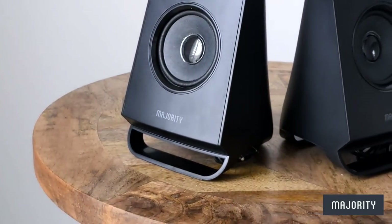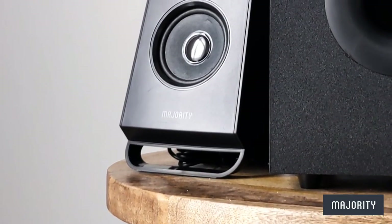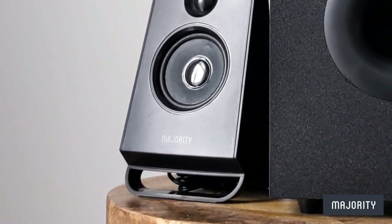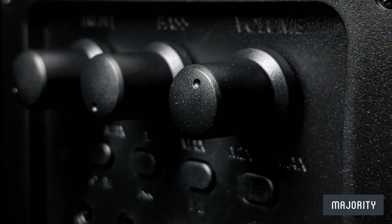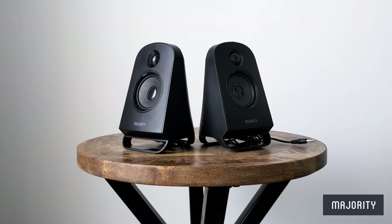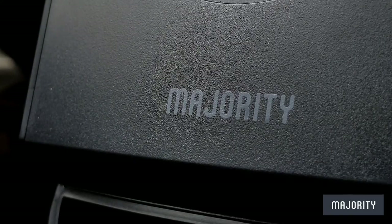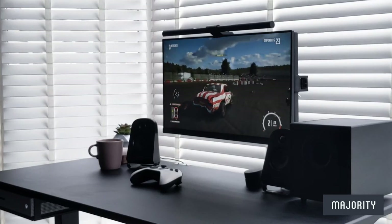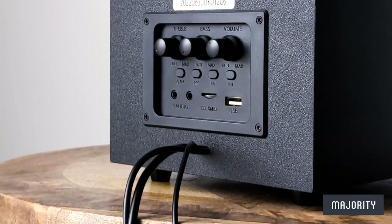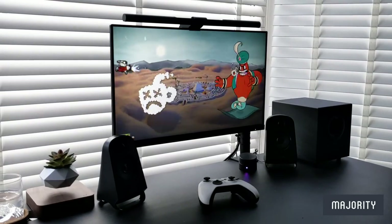Meet the budget-friendly DX20 speakers that are going to blow your mind with a little secret that certainly packs a punch. Hey everyone, in today's video we'll be taking an in-depth look at the DX20 speakers by Majority Audio. We'll be taking a look at the specs, setting the speakers up and exploring all of the different features that they have to offer. But before we get into all of that, let's take a quick look at what we'll find in the box.